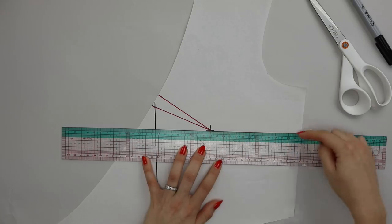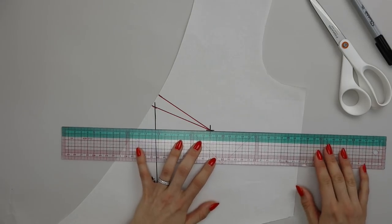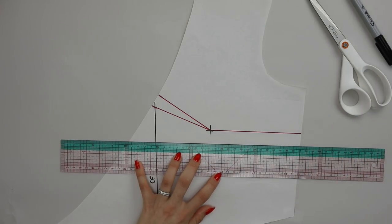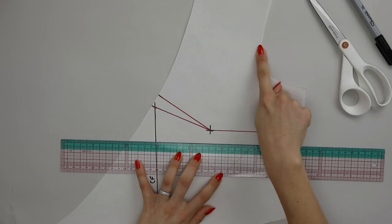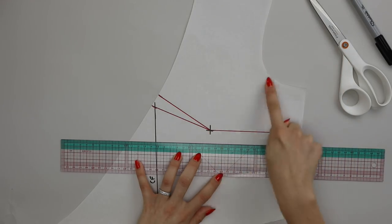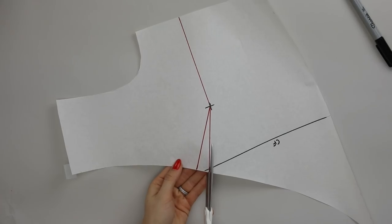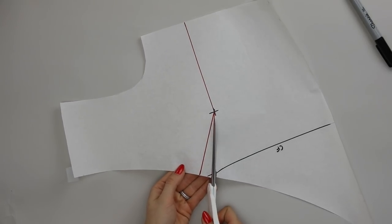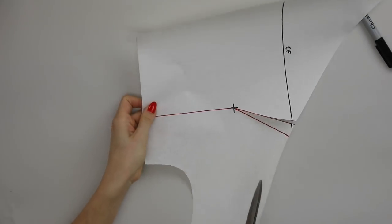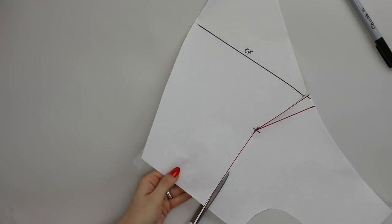I'm going to take a line completely horizontally from the bust apex out to the side seam — but you could really hit this at any angle you wanted — and draw a line from bust apex to side seam. This same process would apply if you were working with something in the armhole. You would again use your garment to measure the position of the amount you want to remove, draw a dart to the bust apex, and now we're going to do some cutting. Cut along one of the dart legs to but not through the bust apex — it doesn't really matter which one — and then cut along the new dart you're adding in, again to but not through the bust apex.